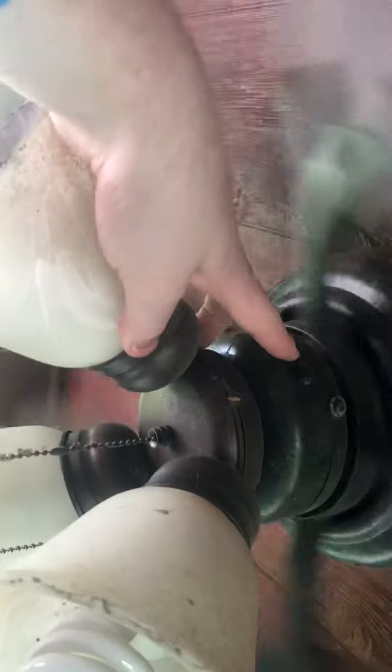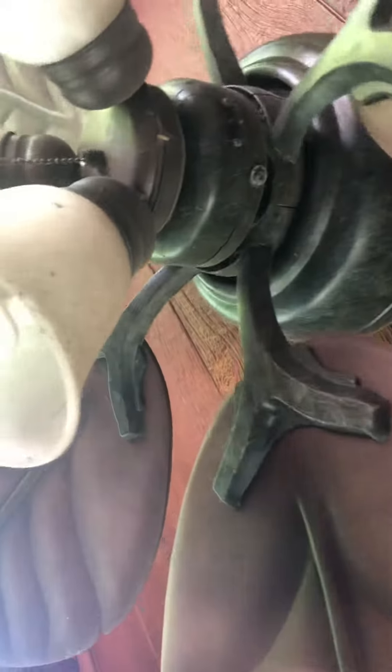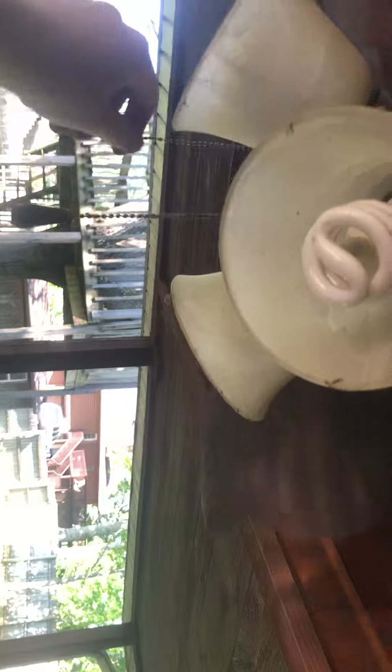Old ceiling fan. Some out there on there. Neighbor's house that lives there, so I can't go over there and mess with them anyway. That's it.